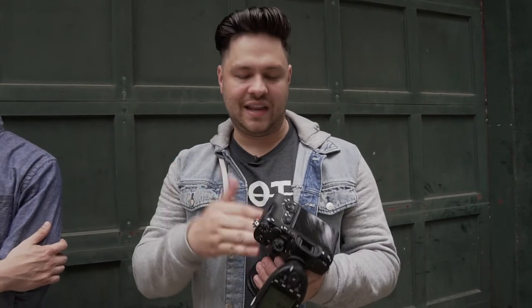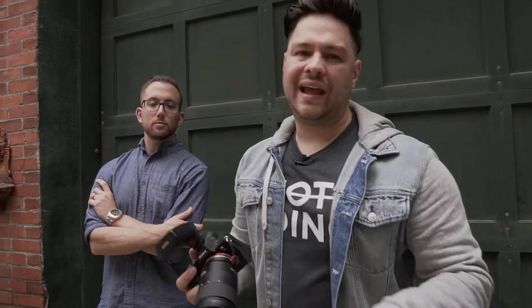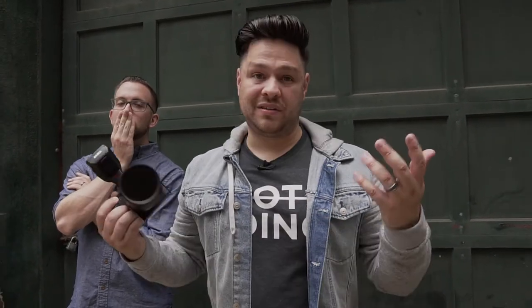It actually looks really, really good. One thing I like about the Tamron paired with the Sony is that it's native — there's no adapter needed. The autofocus for the Sony works very well. Pretty awesome.